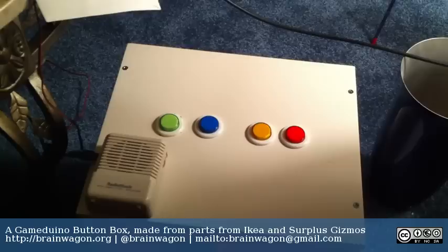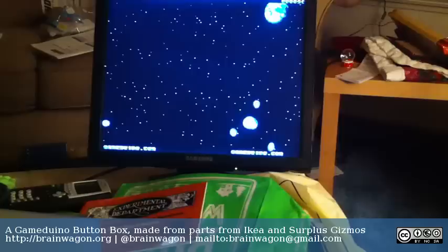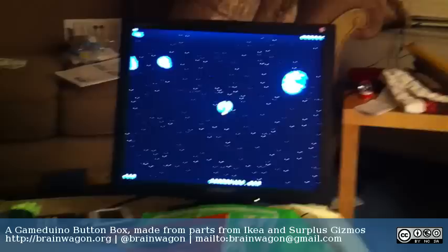This is Mark Van Wittering of the Brainwagon Blog. I've gotten my button box finished, and here it is playing Asteroids, which is one of the games that ships with the Gameduino. I'm playing it one-handed so I can film. You can see that the left, right, and fire controls all work — and I totally suck. You can click it to replay. The yellow button, which is hooked to thrust, is actually a little weak, but all the controls work.